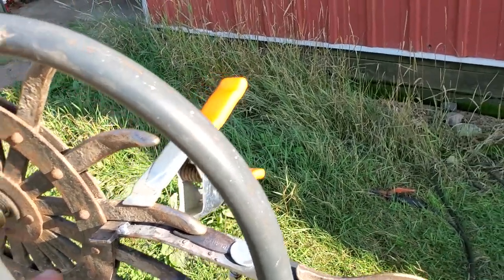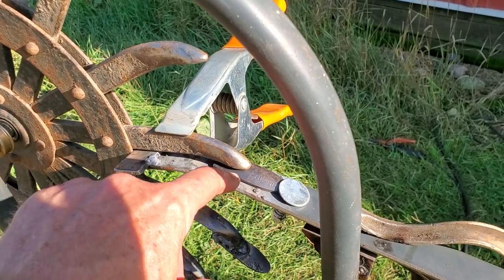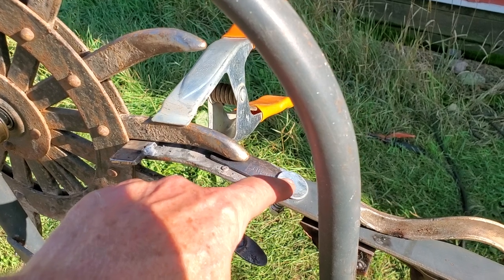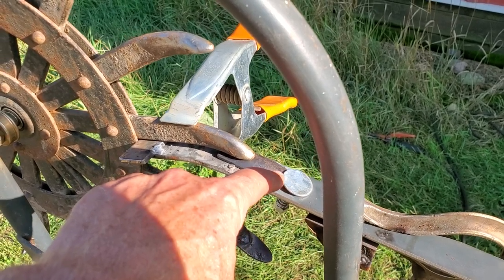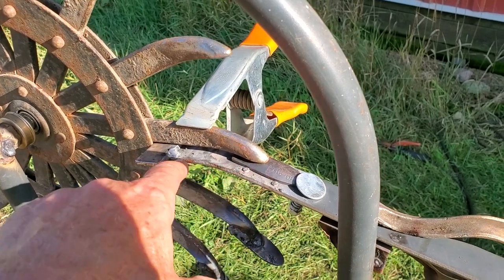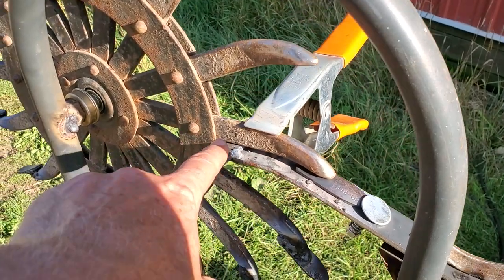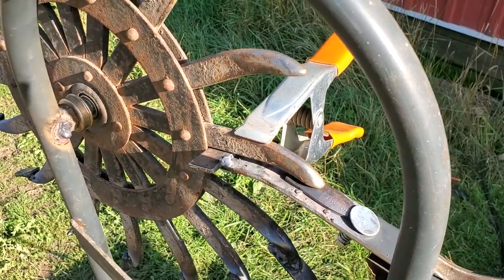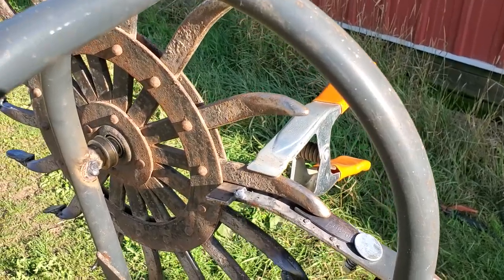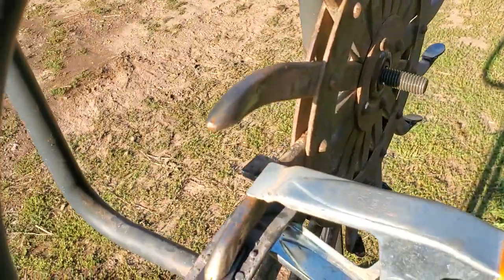You fit the hoe bit and there are little tabs on there conveniently, so it centers in the jig and is held in place with spring pressure at the tip of the hoe bit. There's only one way for it to fit in. It goes to a certain depth because of this stop up against the inner or outer diameter of the wheel, then it's held down in place with the spring clamp.